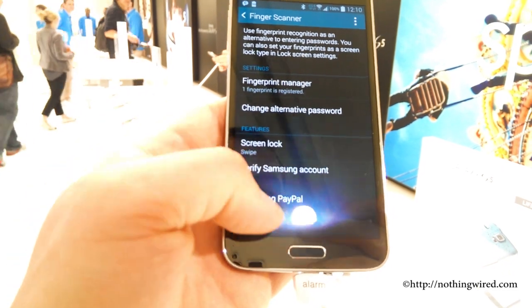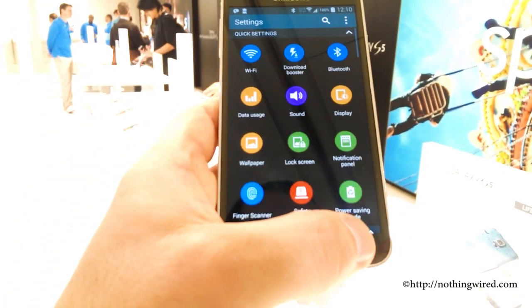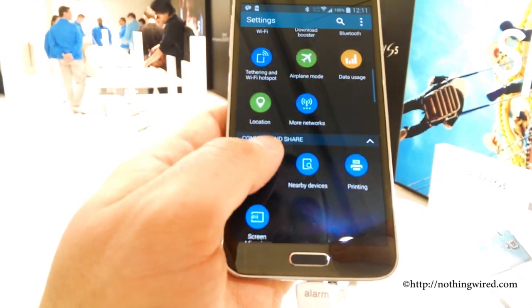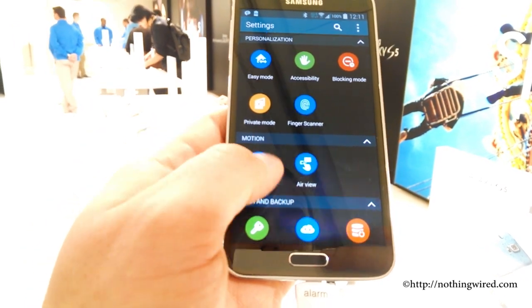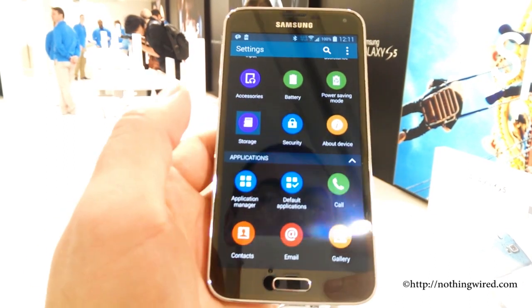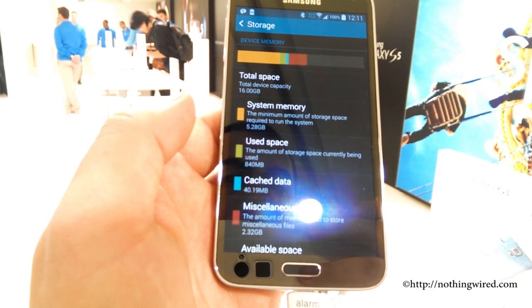You also have the fingerprint scanner — that's a new thing — on the home screen, along with the menu and back buttons. Samsung is going to release an SDK so that people can use the fingerprint scanner to unlock more things. With this, unlike the iPhone 5S, you can also pay via PayPal and a couple of other applications like Google Wallet.